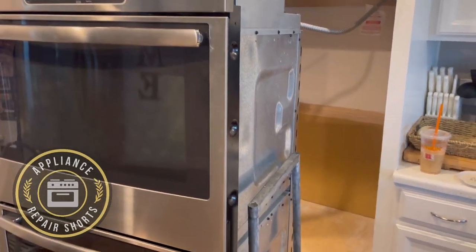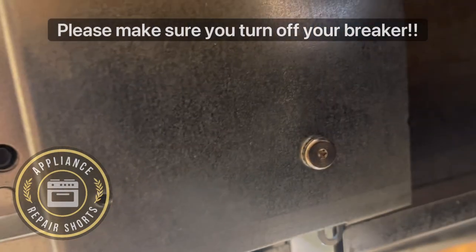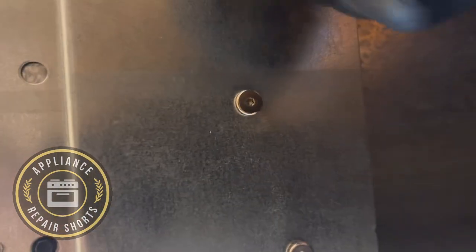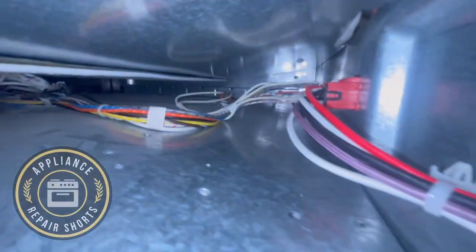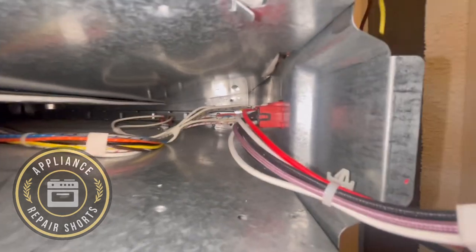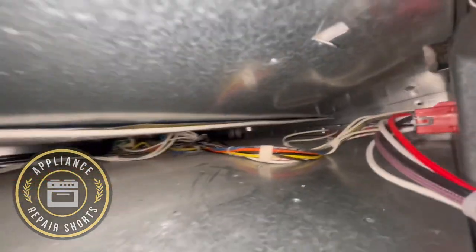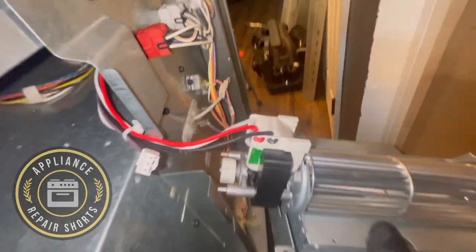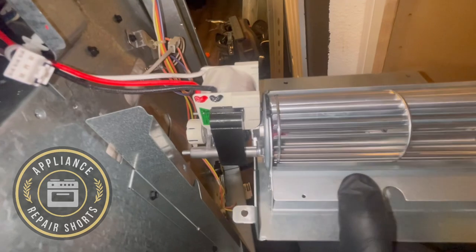We have a GE double wall oven with an F97 error message. That error has to do with the lower cooling fan either not rotating fast enough or maybe something caught in it. So that message isn't always a bad cooling fan — you might want to open it up first and check it. Sometimes you can actually use a little bit of WD-40 to lubricate it. Before putting the oven back in the wall, turn it on to make sure everything is good, and always turn the power off first.